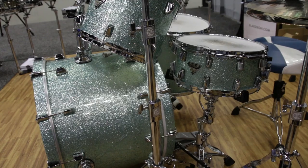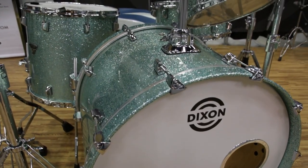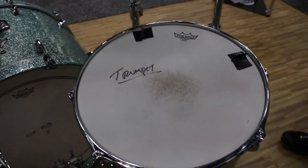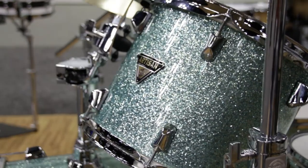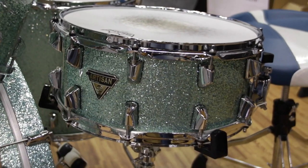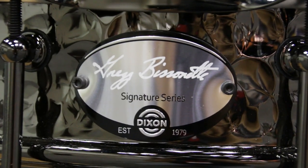His kit is a big 18 by 24-inch bass drum, 10 by 12 mounted tom, 16 by 16 floor tom, which sounds huge, and an awesome 6 and a half by 14 maple snare drum.